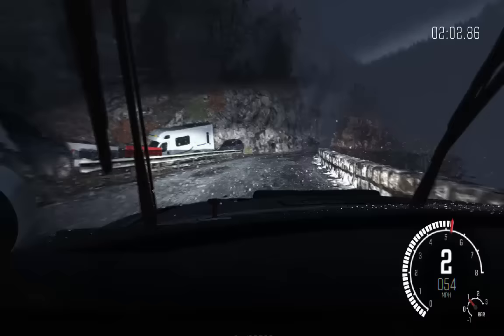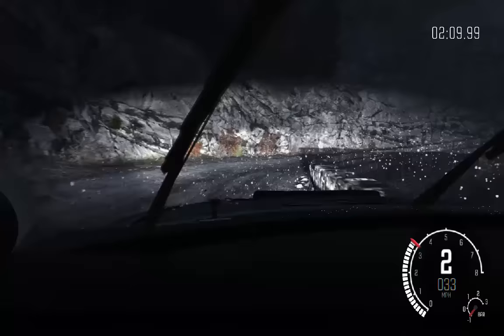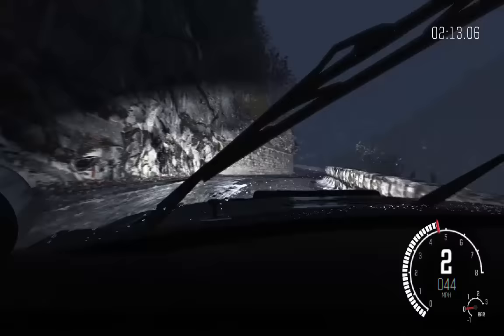Jump baby, 130. Hairpin right, opens, and ice patches from here. And left 4, continues for 100, into right 4, over jump, don't cut, 40, narrows, left 6.